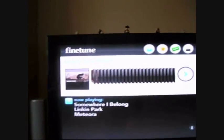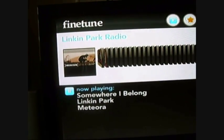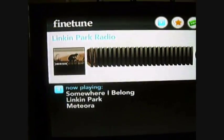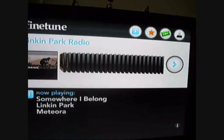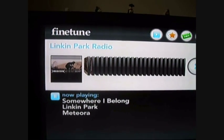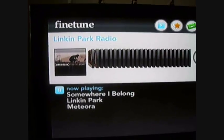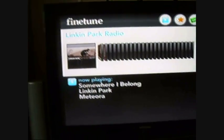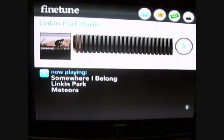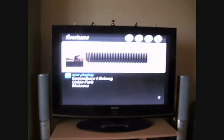I hope some of you find this useful. If you didn't know about this, it's a great way to listen to music through your TV. It's free to use as long as you have the internet channel. It seems really good. So that's been FineTune for Wii — thank you for watching.